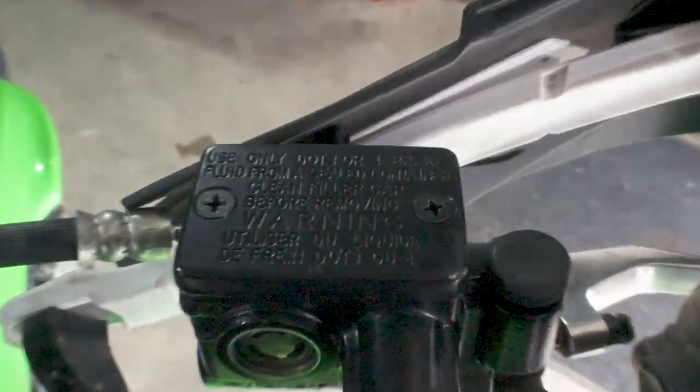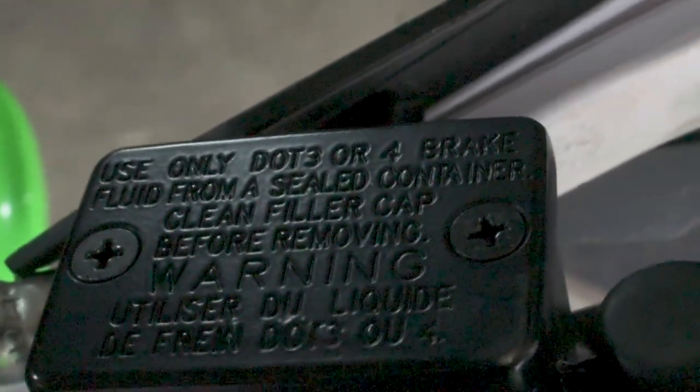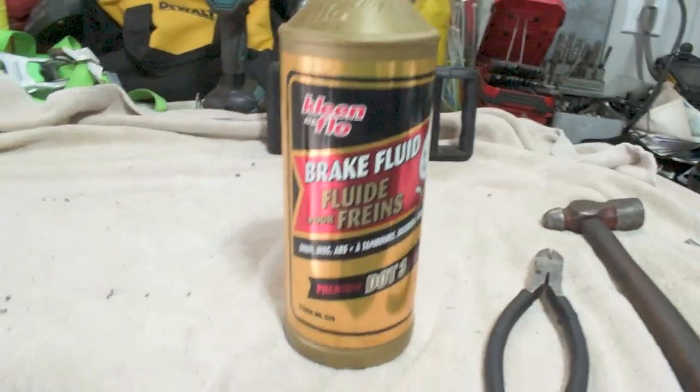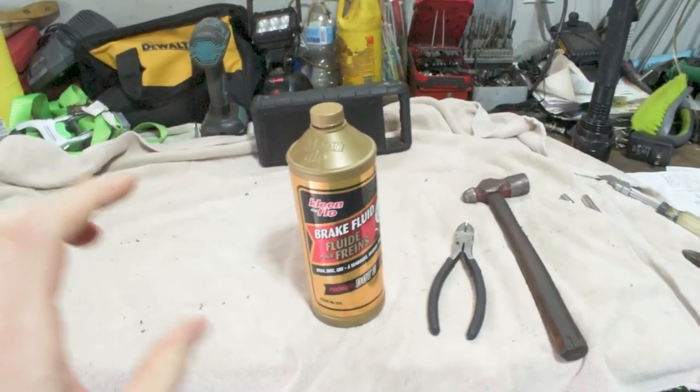The first thing we want to do is come up and read the top of your brake master cylinder — it will tell you exactly what kind of brake fluid you need to use. As you can see, this one says I need DOT 3 or 4 brake fluid. We've got some DOT 3 here which is going to work perfectly for what we need.